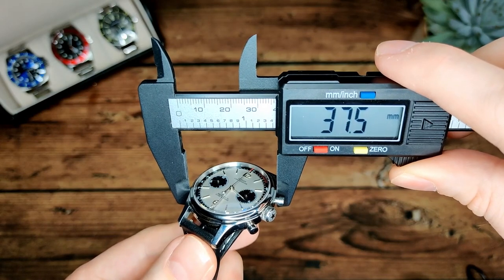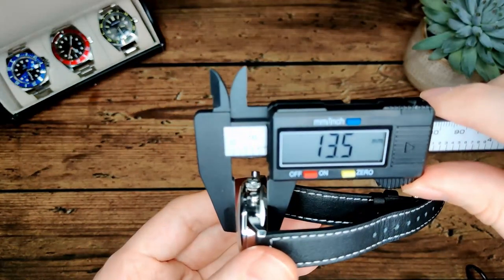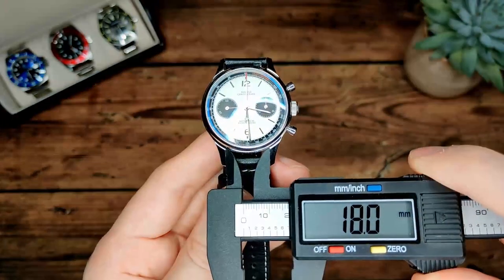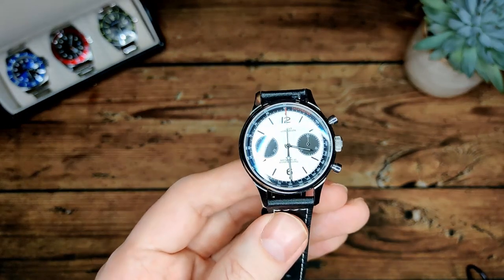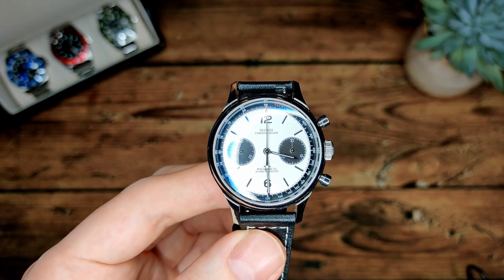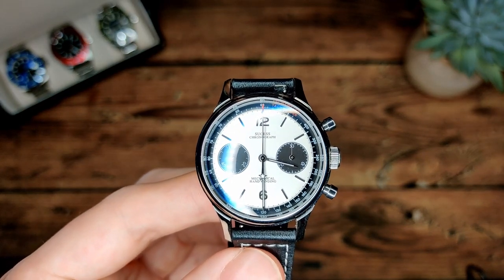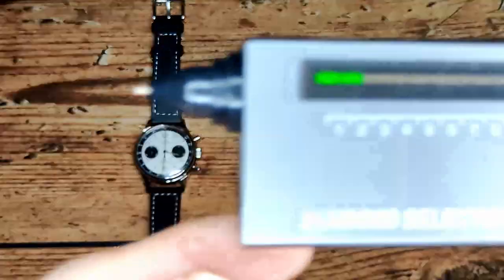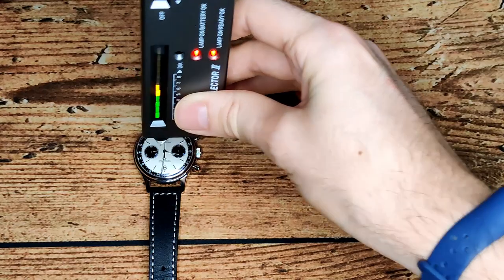Although it says 38mm on the listing, I'm actually measuring it closer to 37.5mm - fractionally smaller than expected. Thickness is 13.5mm at the top of the domed crystal, 18mm lug width, and 47mm lug to lug. Really nice slim dimensions overall - you don't always get that with AliExpress watches since many tend to be on the larger side. Using the diamond selector tool, we confirm we've got sapphire crystal on the front.